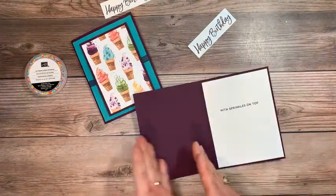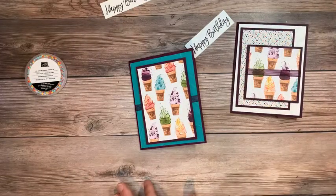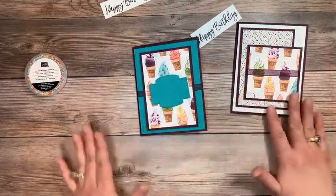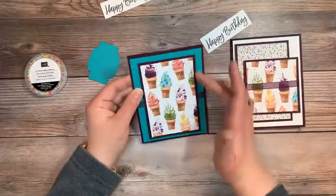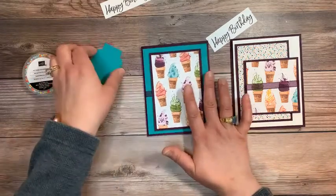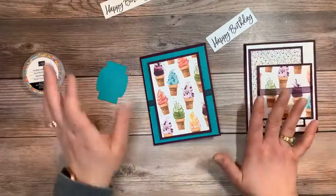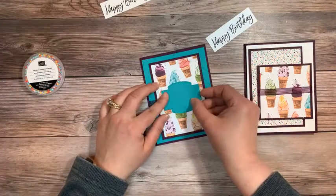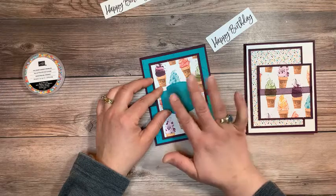Look at how nice that works together — those colors work so great. I added a Bermuda Bay label. Since I added the Bermuda Bay in down here for this color, I like to add it one more time. I like to have a color in a card at least two times — as a rule of thumb, that's what I tend to go with. So to add in that color one more time, I just added one of these labels from the Stitch So Sweetly dies to the center of this card.